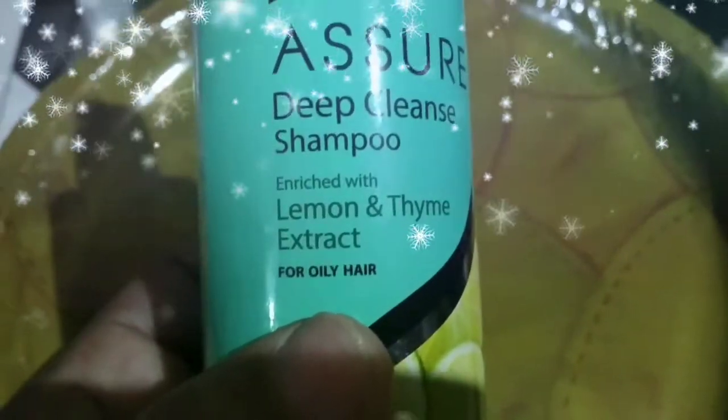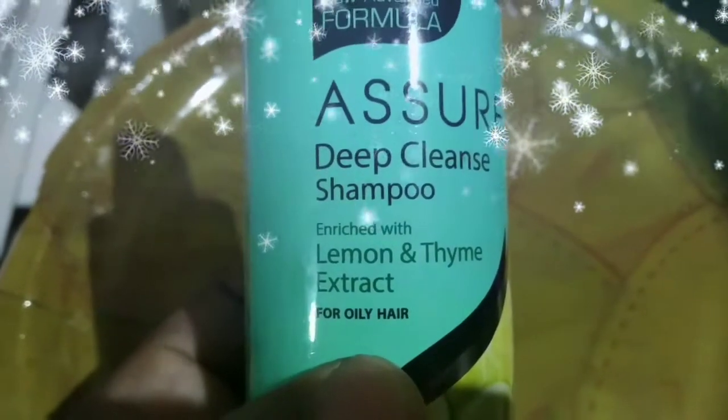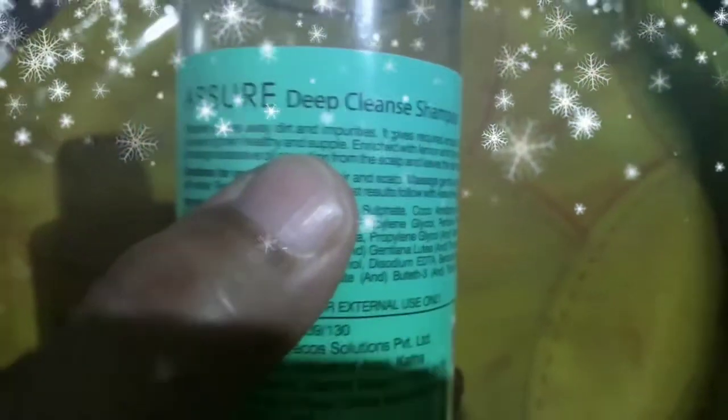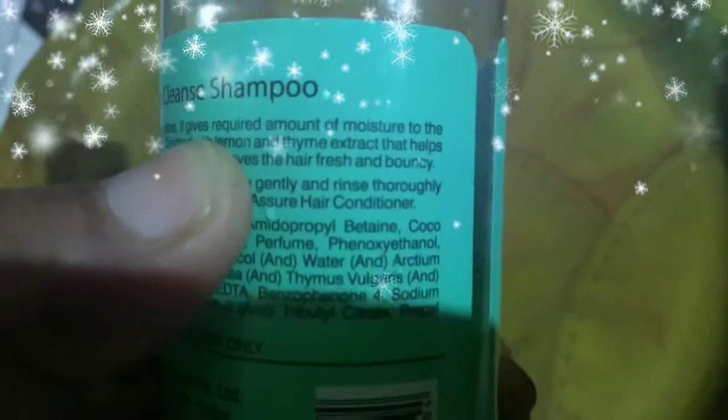I am going to apply this to my scalp. It helps remove dirt and impurities in summer, and also removes dryness from the scalp. It gives the right amount of moisture to the hair.